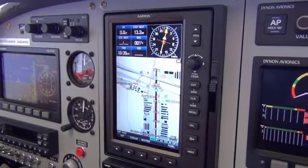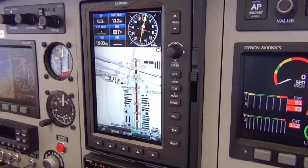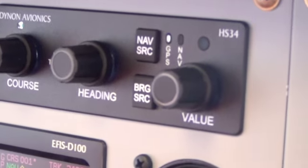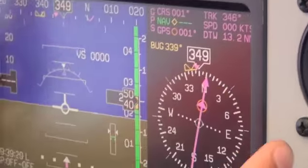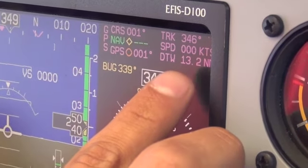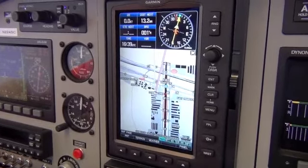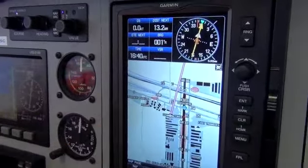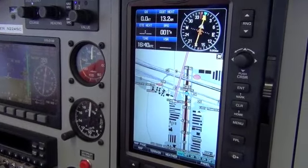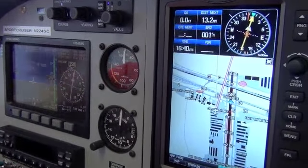The Garmin 696 is interfaced with the Dynon screen and with the Autopilot. With direct to Ramona selected and GPS as the purple nav source, you have course, track, ground speed, and distance to waypoint — all three systems are interfaced. If you set up a flight plan with various waypoints, the system will automatically switch to the next waypoint and the Autopilot will navigate there as well. For example, going Ramona then direct French Valley, right over the top of Ramona your HSI will change its course automatically and the Autopilot will turn onto that course.